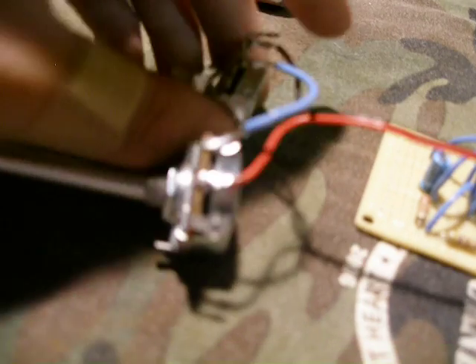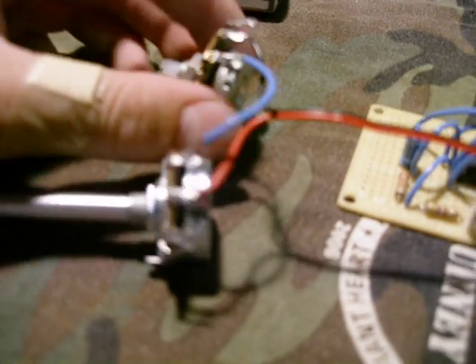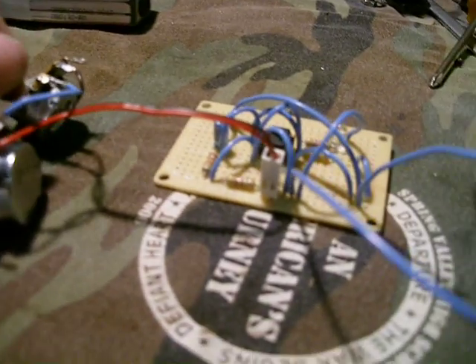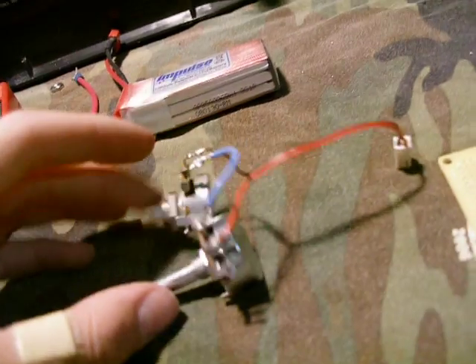Right now I have two potentiometers wired in series so I can control the range — this one that I bought is too much, and this one's not enough. So I got these in series right now. What I did is I took a fan controller off an old motherboard and soldered the plug right on, so I can unplug the potentiometer and change them out if I need to. It just plugs right in.